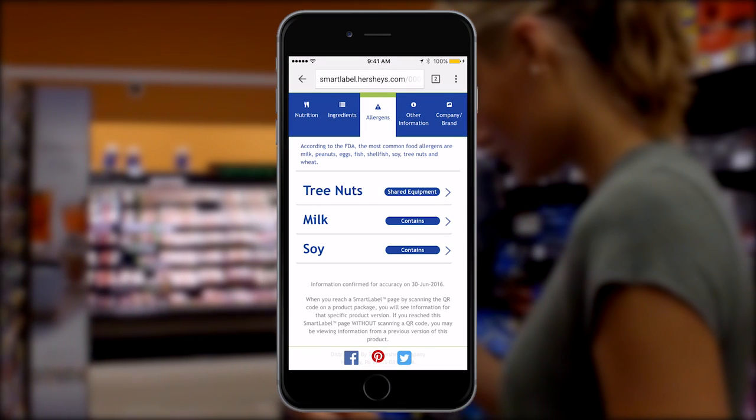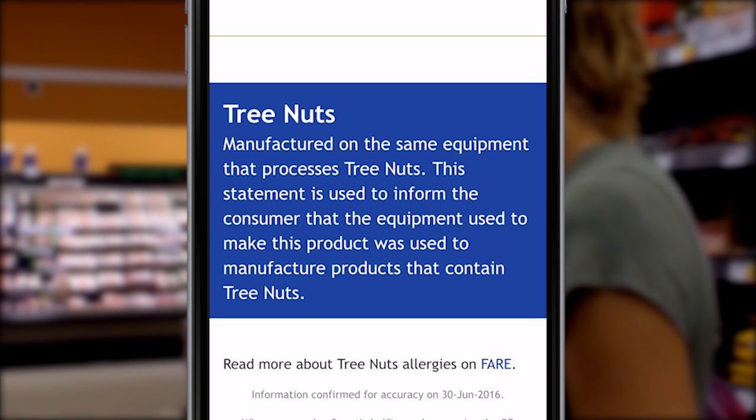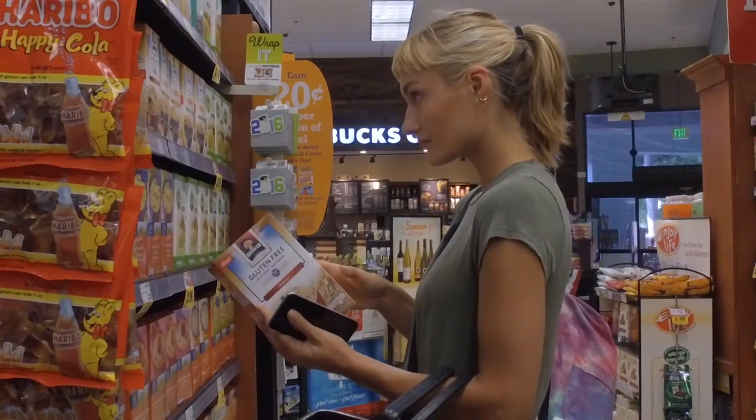Do you happen to be allergic to an ingredient and want to know where and what it was produced with? Smart Label provides important information for those with high allergen intolerances.